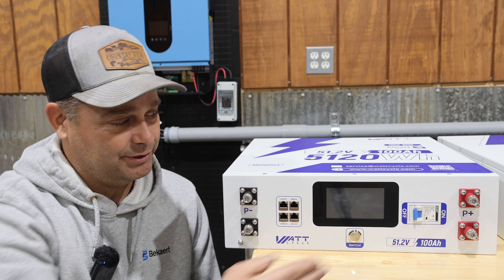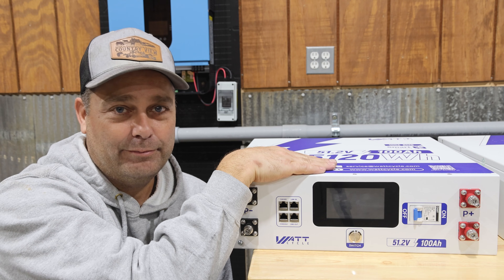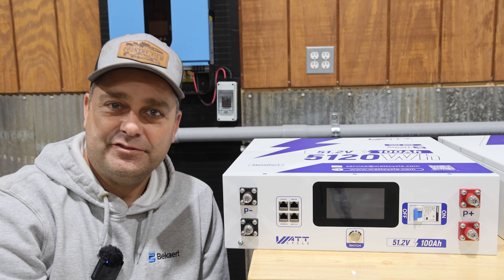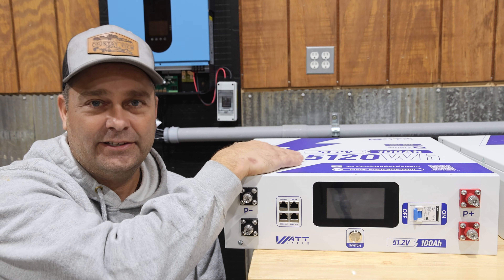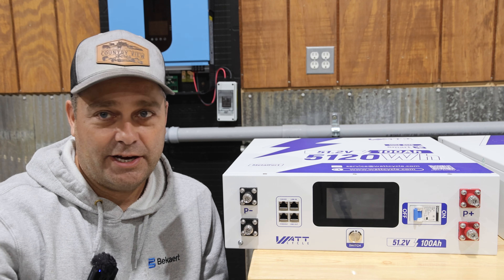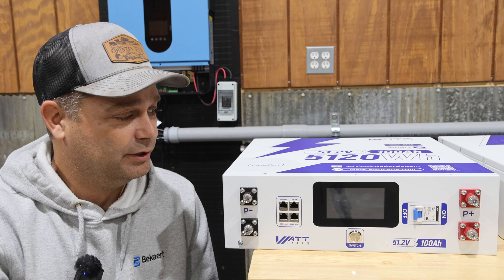So it is doubly protected — you're protected by the breaker and also protected by the 100 amp battery management system. That BMS also has active balancing, which you don't see very often in these smaller server rack batteries. It can actively balance the cells at a maximum of three amps, but it also has passive balancing, and I believe you can turn the active balancing off if you don't want to use it.